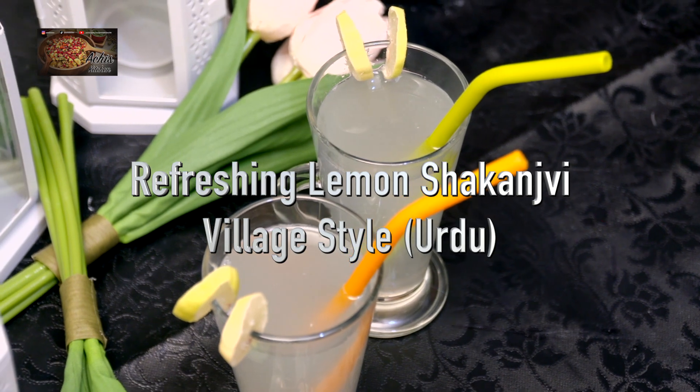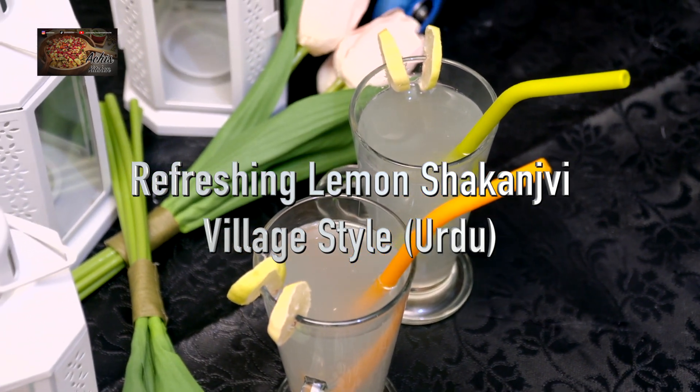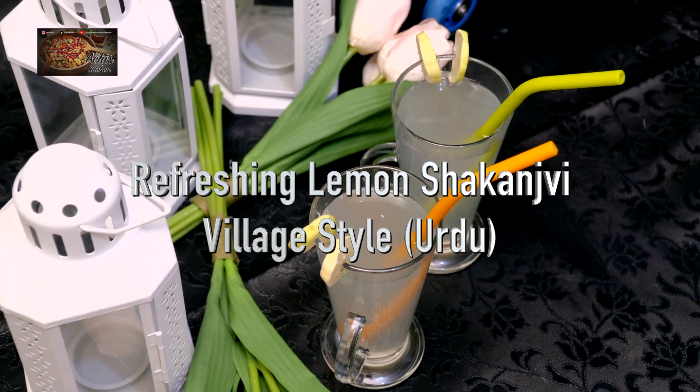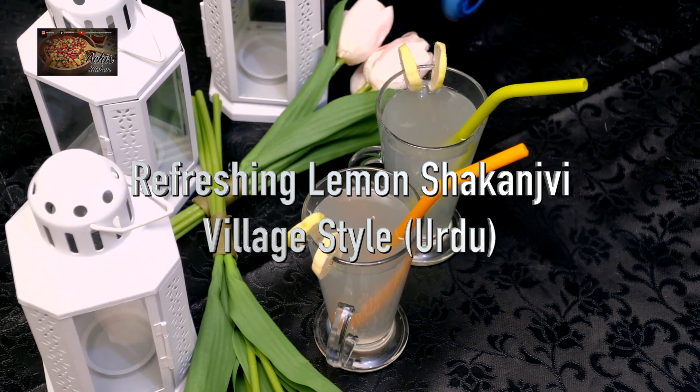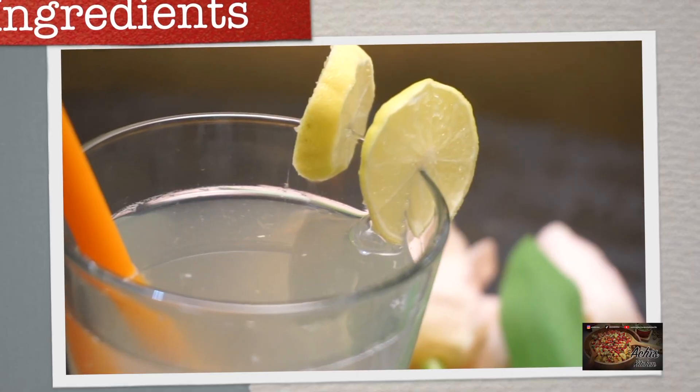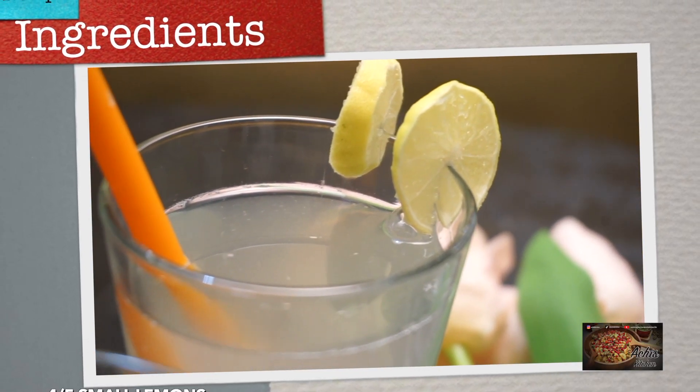Hi there, welcome back to Archie's Kitchen. Today's recipe — what is the recipe? It was the recipe that we had in Pindu, India, Pakistan. When we went to people's homes, we would make Nimbuki Shikanjwi. What a taste of it!